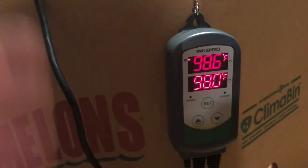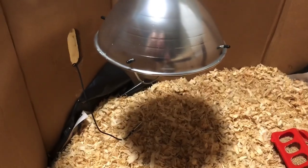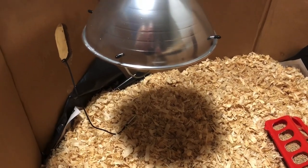It went up to 98.6 because of the residual heat. I did lower the lamp down about an inch. I wanted to give them plenty of room — I still got 15, 16 inches underneath there. But I didn't want it to take forever to heat up.